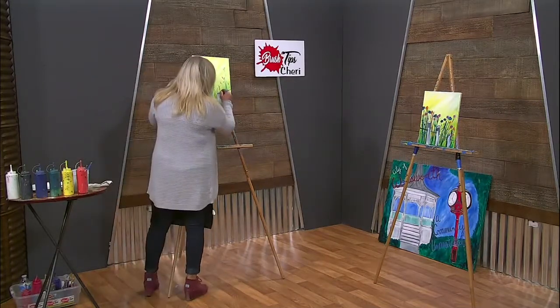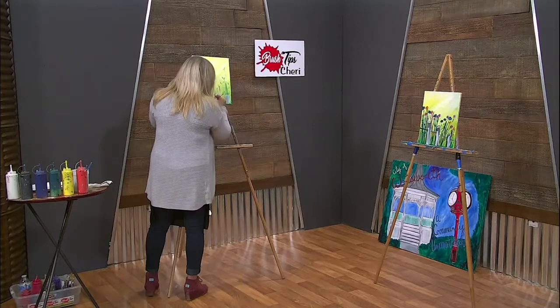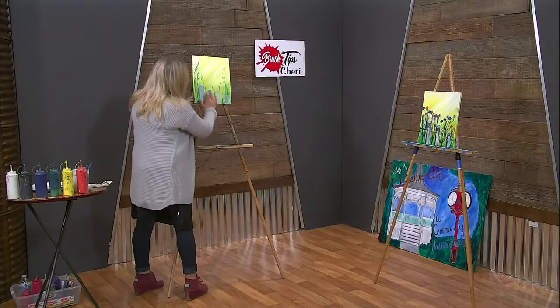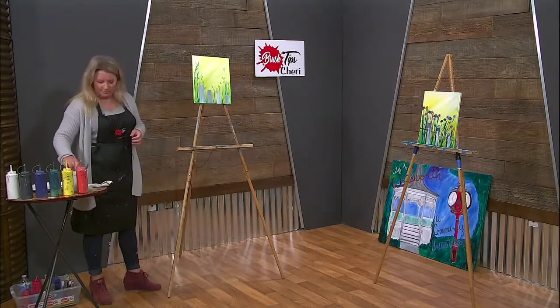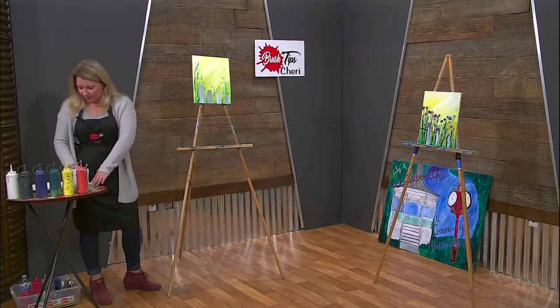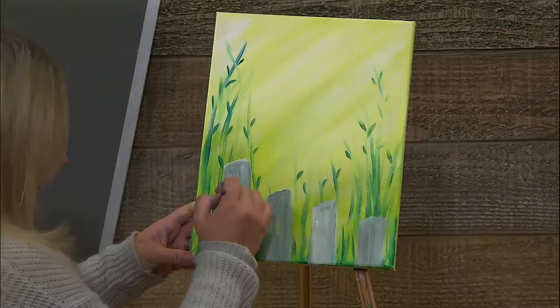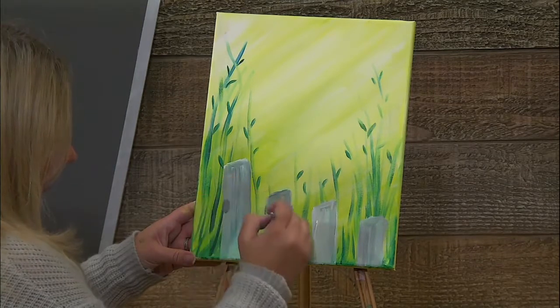When you're doing this you can definitely grab a ruler if you feel like you're not getting them straight enough — but fence posts aren't always straight, kind of like birch trees. I'm going to grab my little round brush and add just a little black circle where we're going to put our fence posts through.